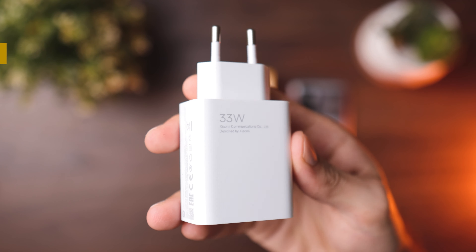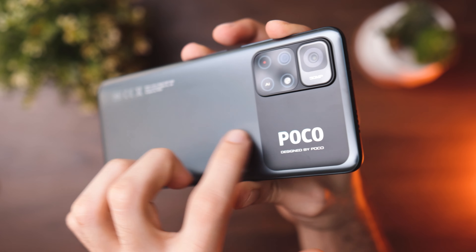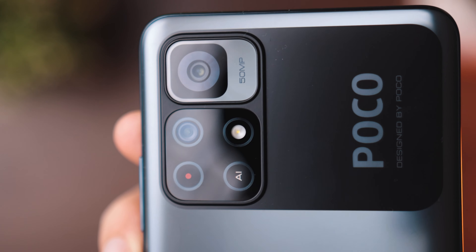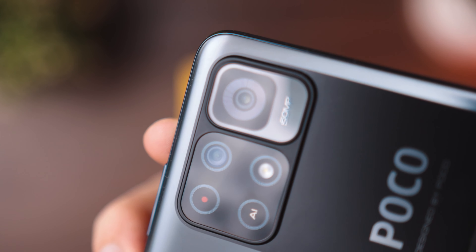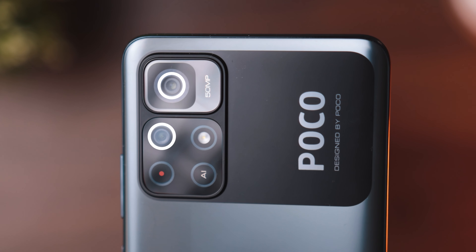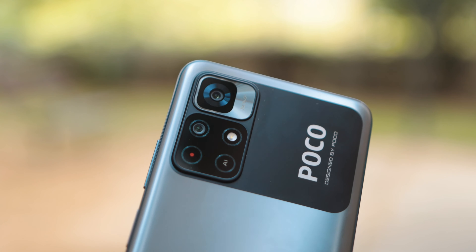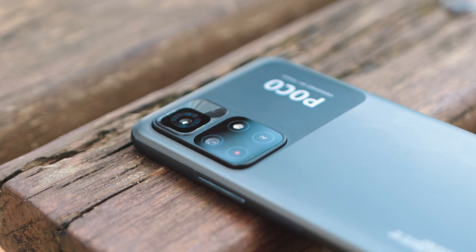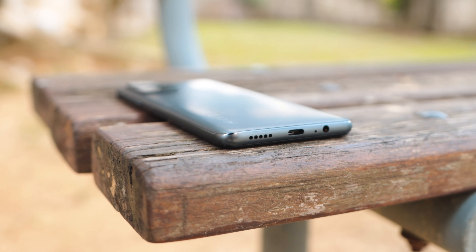Now let's talk about the build quality and design on the POCO M4 Pro. The design and finish is actually really nice. I like the bold approach POCO has taken — there's a matte finish at the back which nicely flows into the camera section up top, and it's a uniform material. It does unfortunately catch a few fingerprints. What's weird is that this looks like a quad camera setup, but it's actually only two functional cameras, and the other two just occupy space at the back.